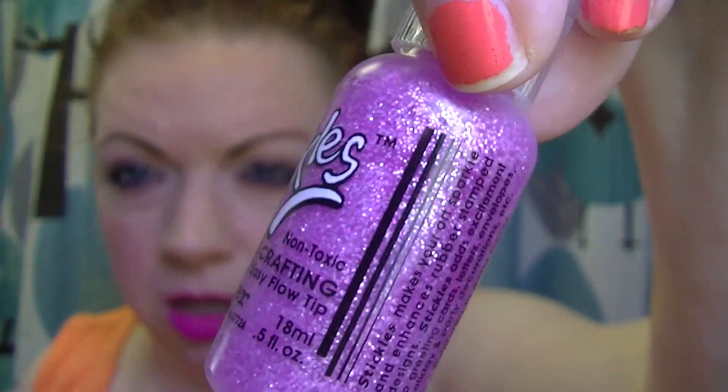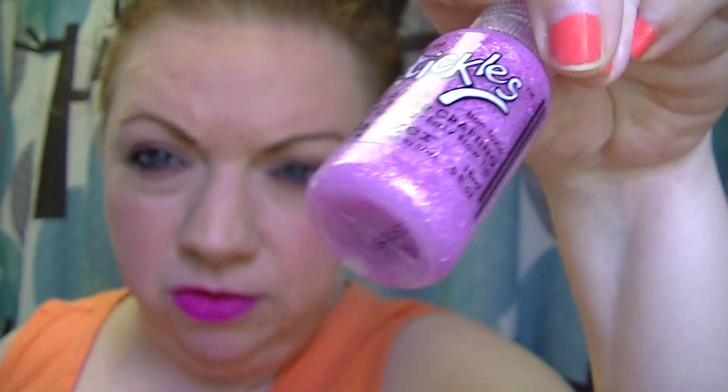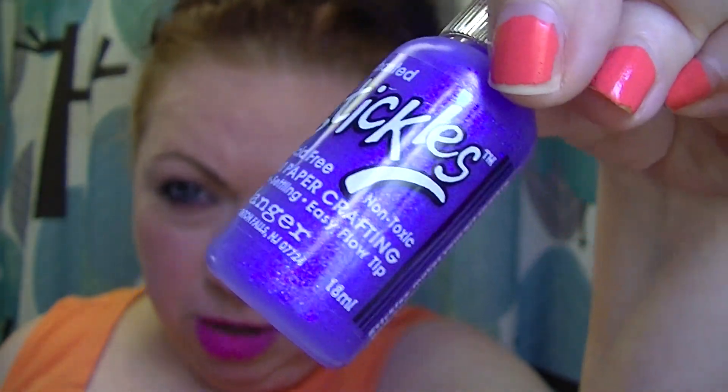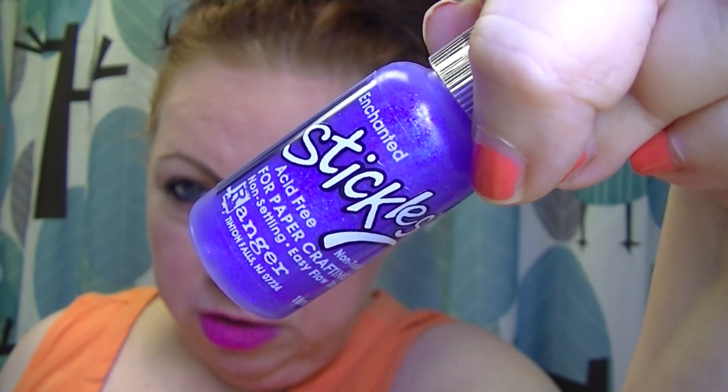Next is Thistle — that's a really pretty purpley pink color. So Thistle. Then Enchanted. This one isn't super sparkly — maybe out of the bottle it might be, but it's just a little bit, not super sparkly. That's Enchanted.